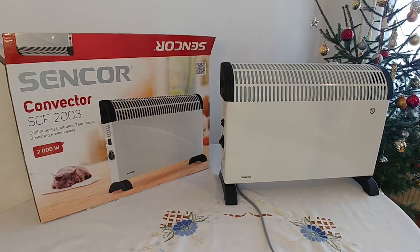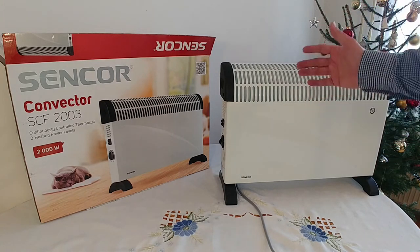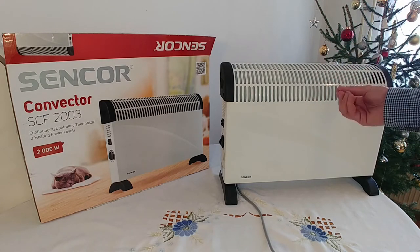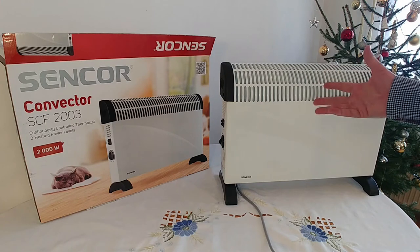Hello everybody! Hello YouTube! This is Dan from Dentech. I hope you're doing well and I hope you're not cold in this extreme winter, and if you are, maybe you're thinking about getting another small radiator or small heater for your home or office.